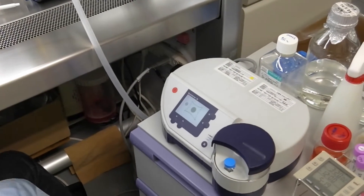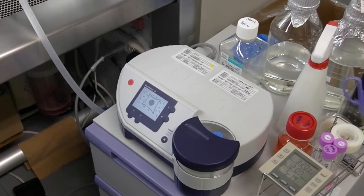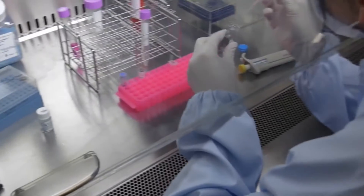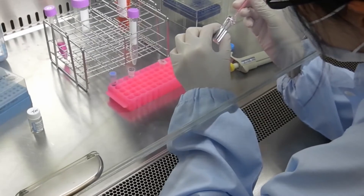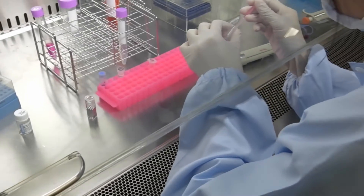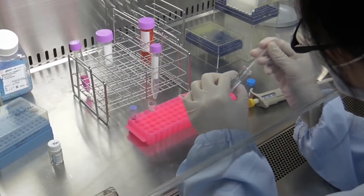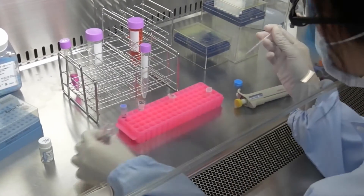The cuvette is inserted into an electroporator and transfection is carried out. After electroporation, the cell suspension is immediately transferred to a microtube containing 0.8 milliliters of mononuclear cell culture medium and mixed gently.